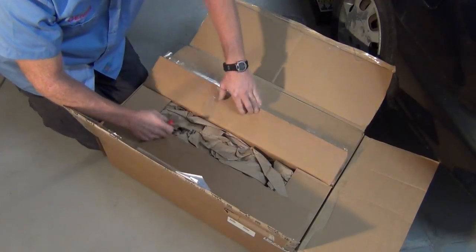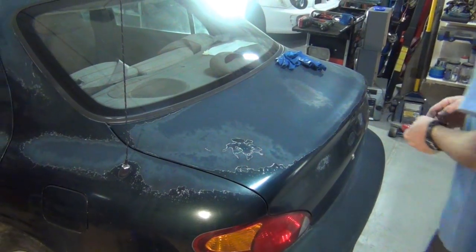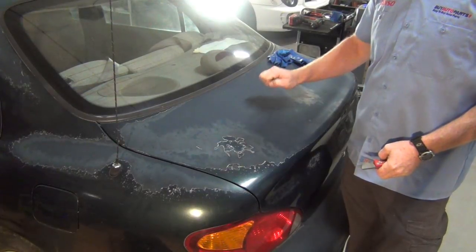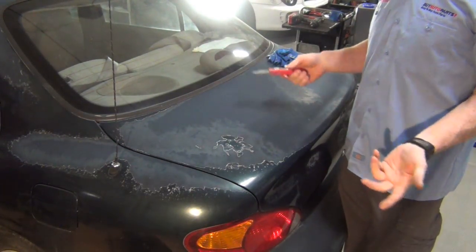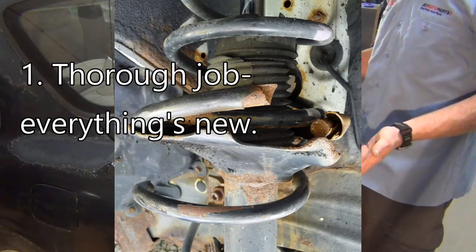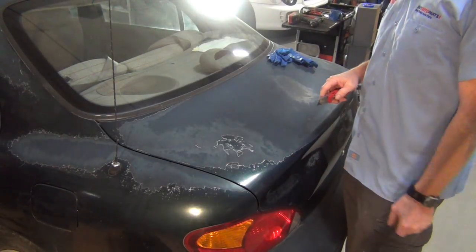These are the quick strut — the ready strut — that comes with the spring and the mount already on it. The reasons why you want to do a quick strut: I am more happy putting the whole thing in. Another car I really like to do a quick strut on is the Ford Escort because their springs break. Ford Focuses are the same story, especially on the rear struts like what we're doing here.